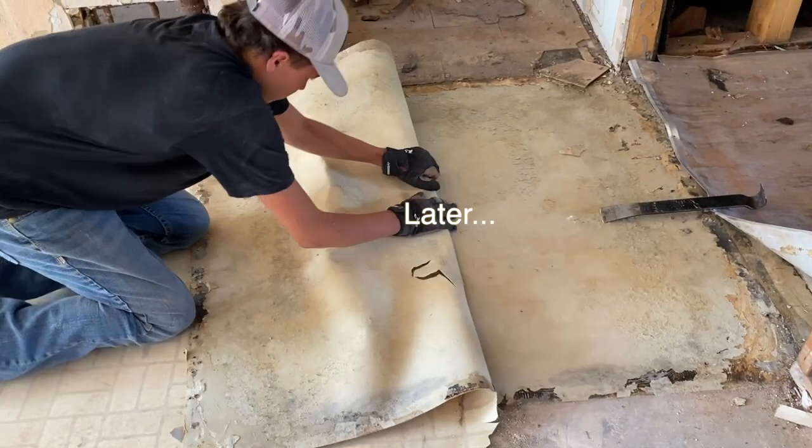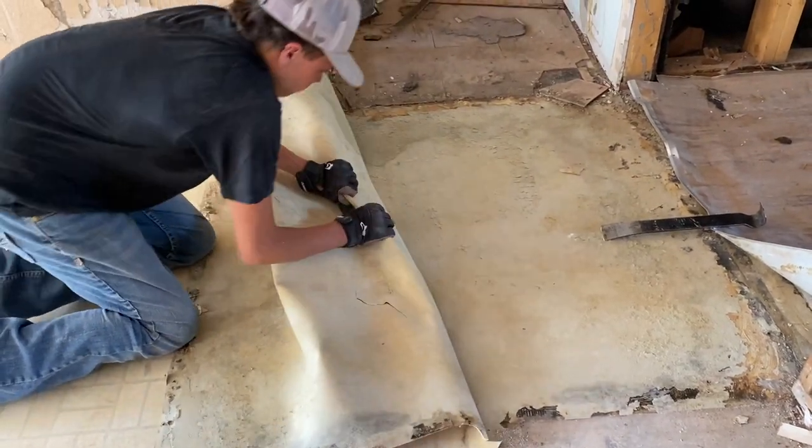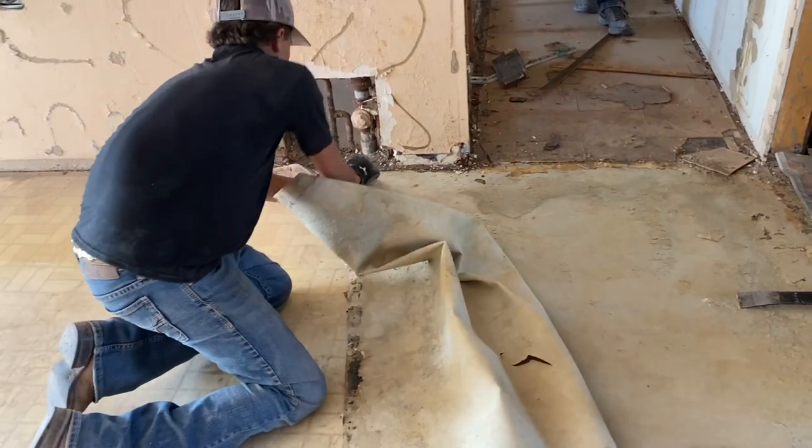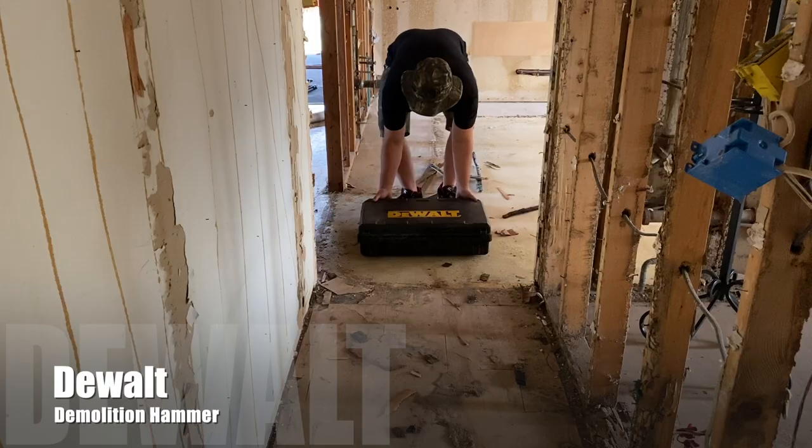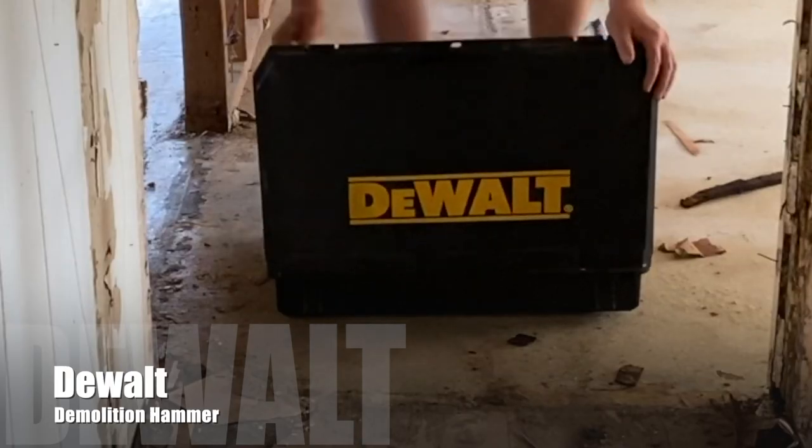This is how you pull up linoleum. That's all.